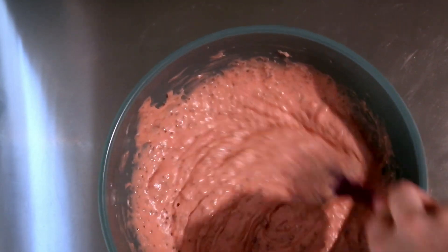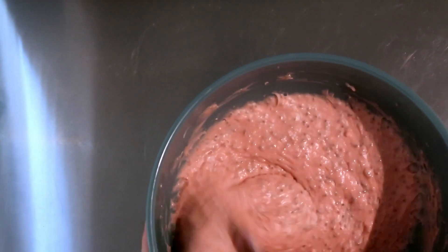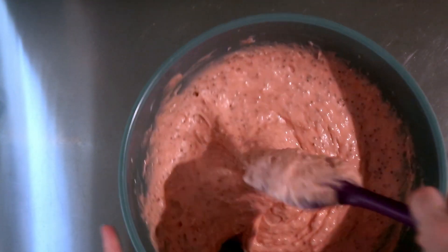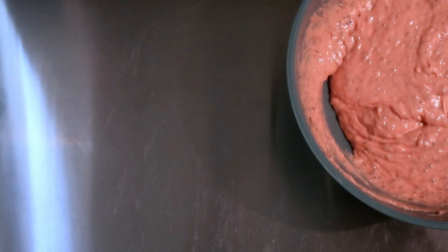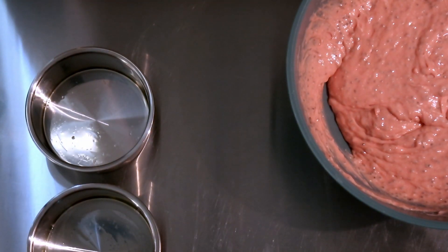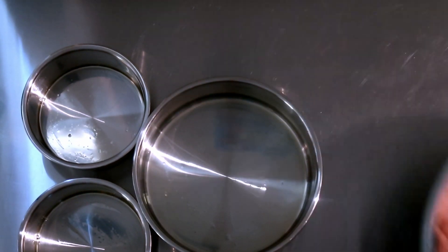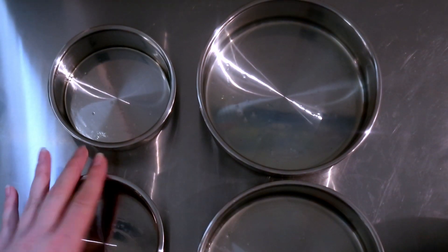I'm just trying to make sure I have all of the lumps out. It's a little bit harder with the chia egg, of course, but I haven't been seeing any dried spots in a minute. So now we can go ahead and pour it into our pans. We have our four-inch, and I also have a couple of six-inch layers today too, so we're putting it into all four of these.